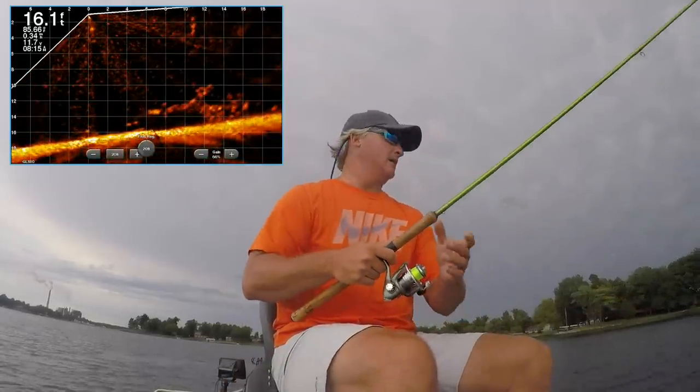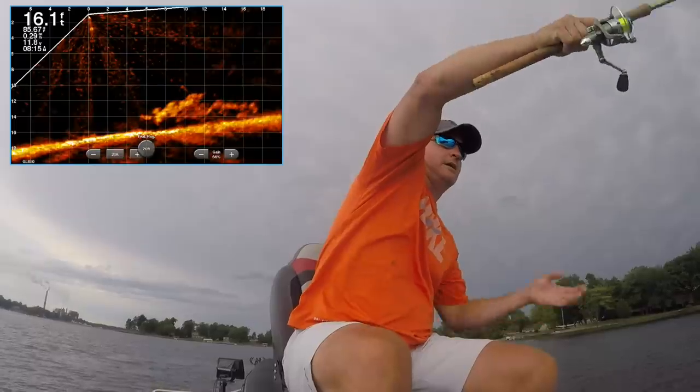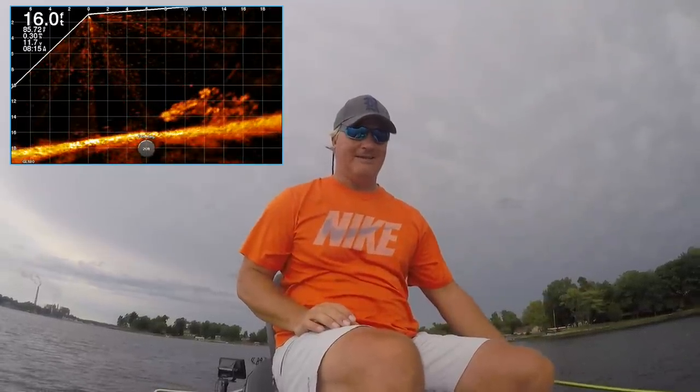Now I'm switching over to 15-foot mode. I'll try to stay off it just a little bit and swing it in here. If I don't have much wind I don't tend to use spot lock, but I'm going to use it right now.